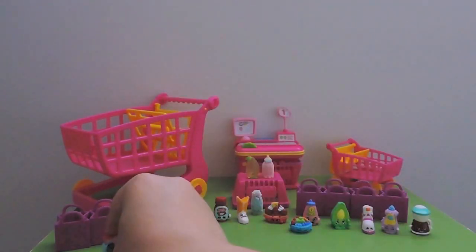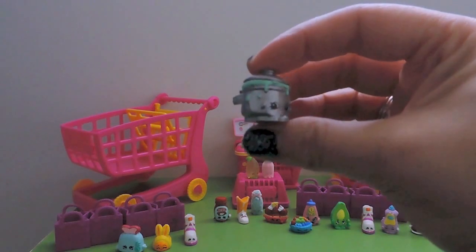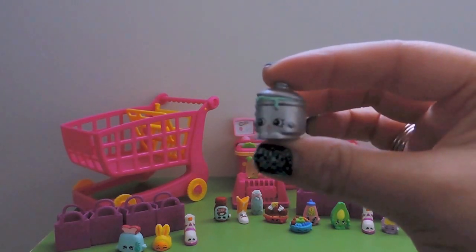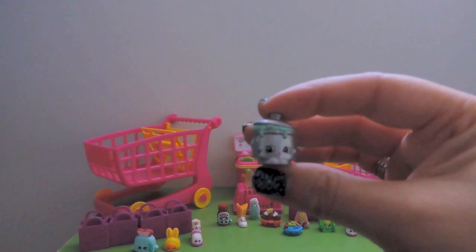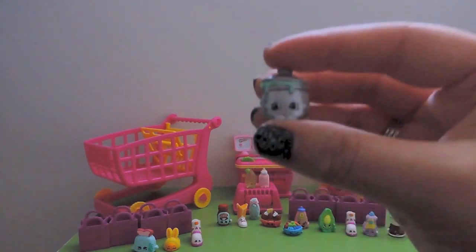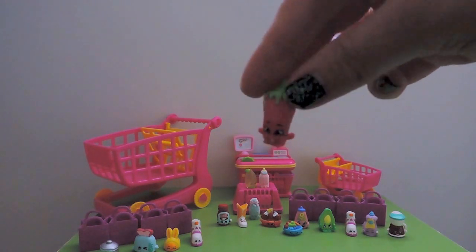Next is Saucy Pan - this is a duplicate but I love her metallic finish. She is so adorable, from Homewares. She's a rare - so adorable!